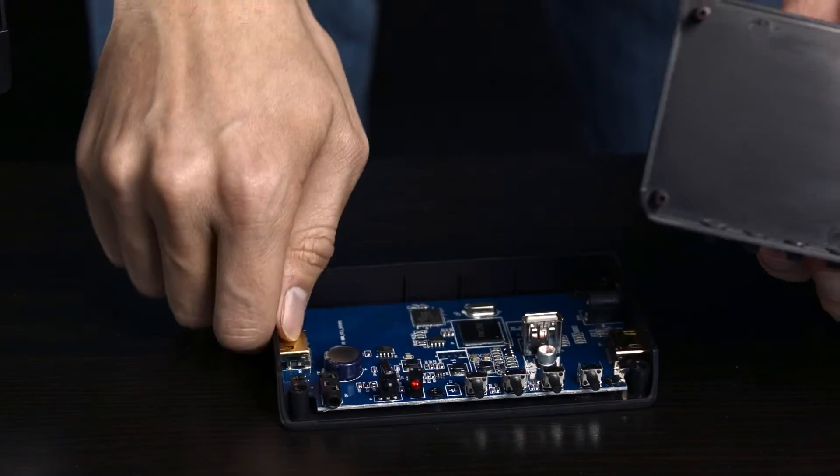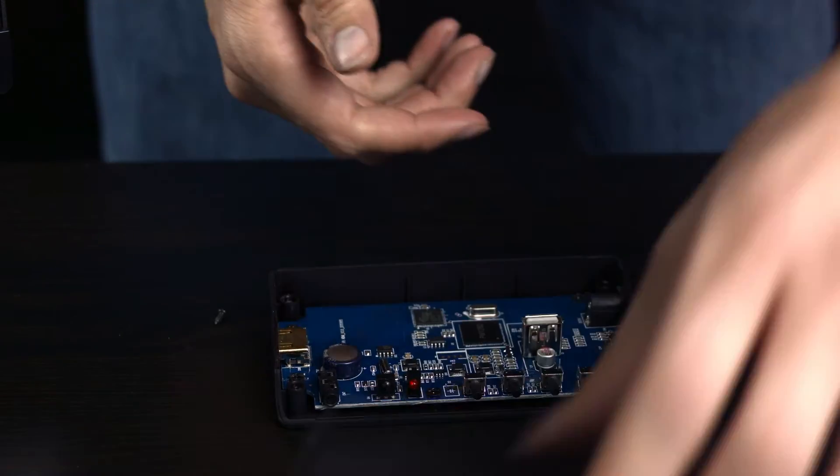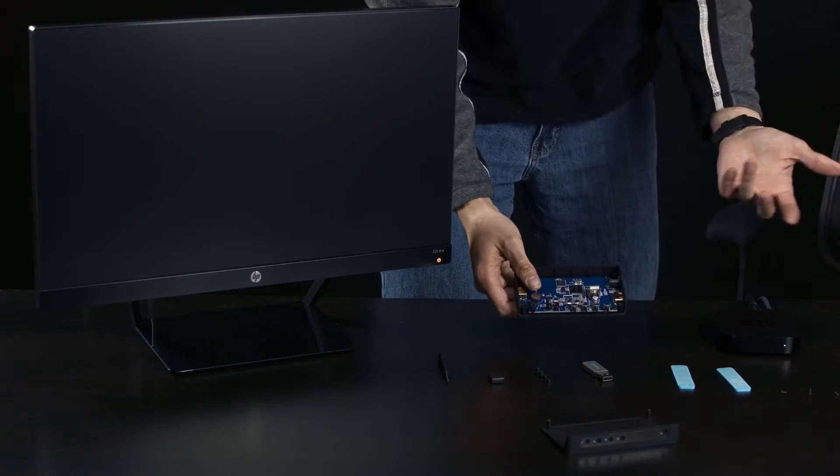When it comes off, don't worry if these button caps fall out. Set those aside — we're going to put them back on later. Now that the case is open, you need to plug everything back in and get it working again.